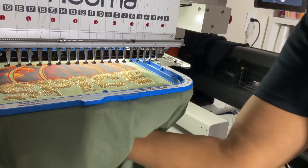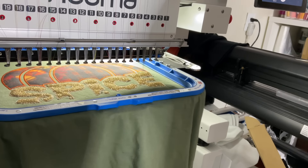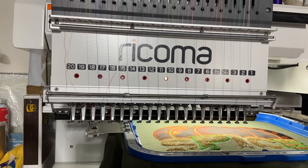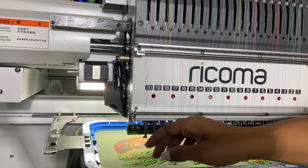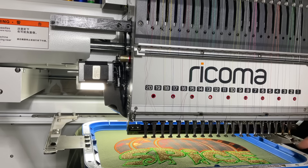We removed all the extra glitter HTV from around and now we're going to go into the next step, which is going to be the satin stitch around each letter. All of this is done and now it's time for us to stitch the remaining parts, which is going to be the stem, the leaf, and the word 'season.' I'm going to actually change this from automatic manual to automatic at this point because it can just keep stitching everything through.